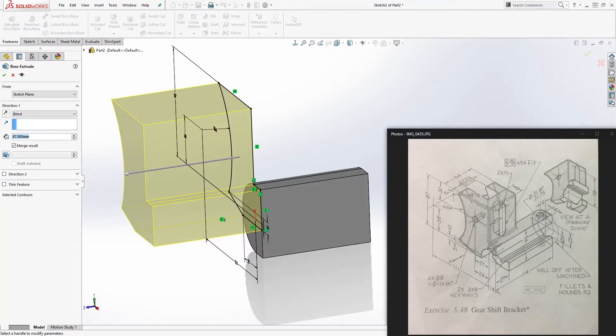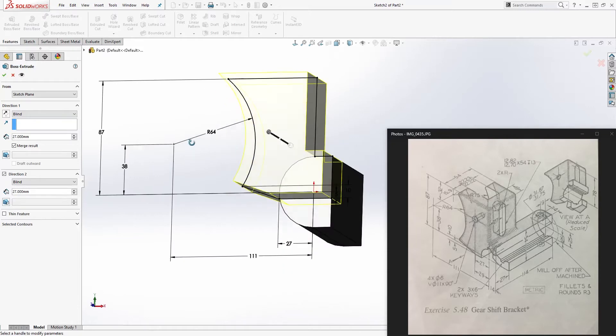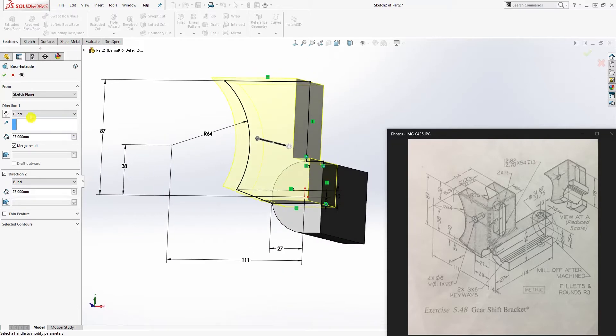Go to feature extrude and extrude it this way — 27 — because it is 54 overall. Since we're starting from this face, extrude it back 27 and also 27 in the other direction. You should have something like this. Click OK.